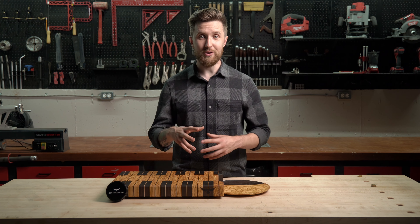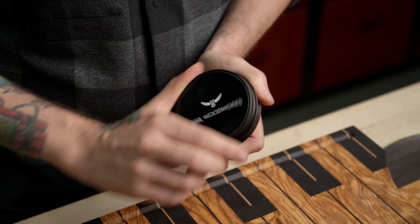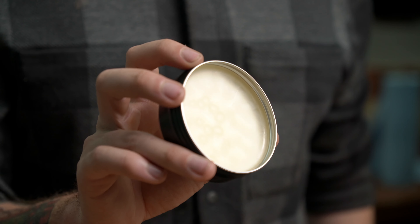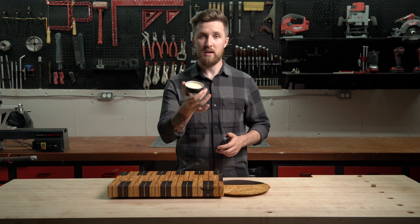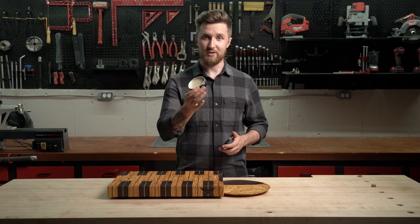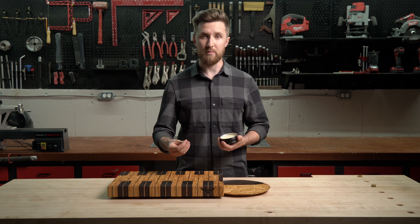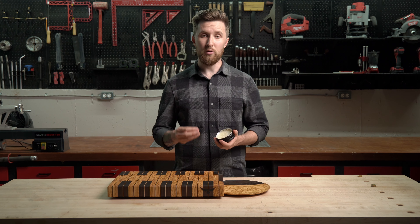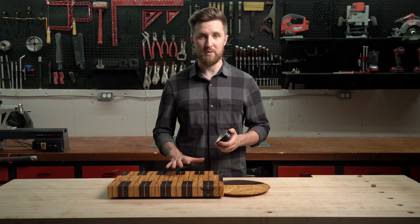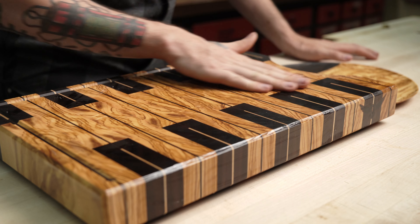Now that we've gone over all the science, let me show you how to actually apply your board paste to your cutting board. With every Owl Woodworks cutting board comes a tin of my homemade mineral oil and beeswax board paste, mixed at a three-and-a-half to one ratio of mineral oil to beeswax. You can apply it with your hand or a paper towel — apply it to the cutting board, let it sit for anywhere from a couple of minutes to a couple of days, then buff off the excess with a paper towel.